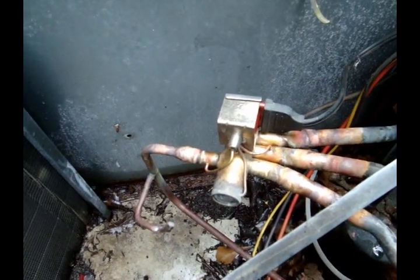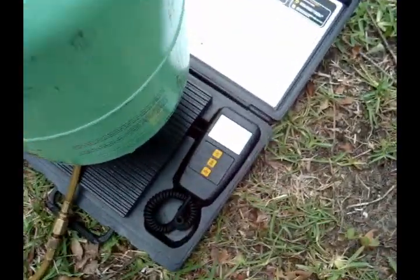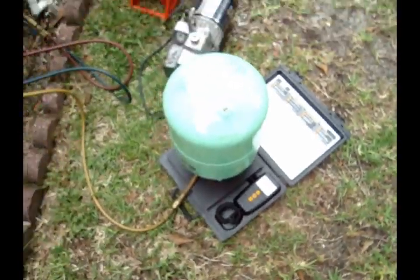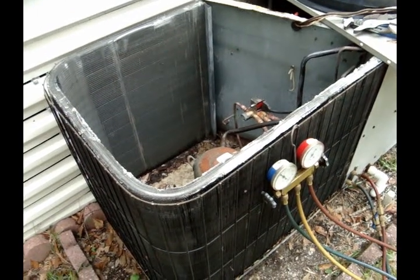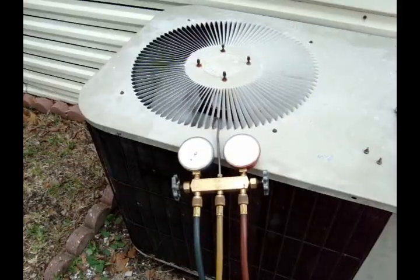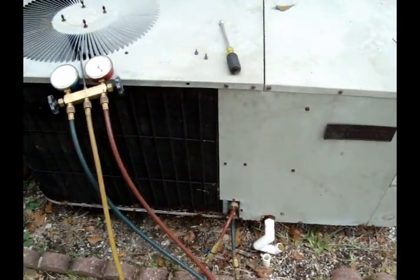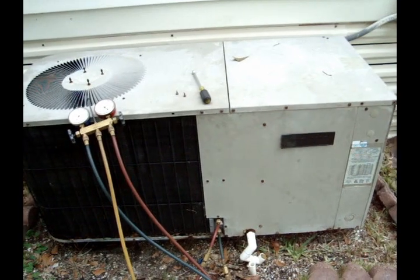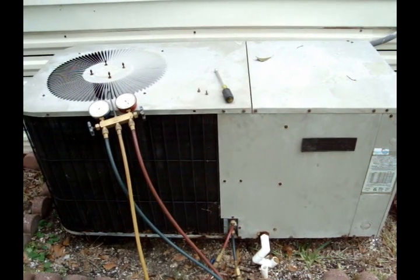System's off vacuum — just weighing in the charge. Four pounds, five ounces, so we've got a little ways to go, but so far so good. Getting this dinosaur back up and running. Janitrol is back up and running. Double-checked the refrigerant charge even though it's a package unit — weighed it in, let it run for a little while to make sure nothing changes.